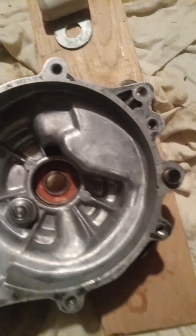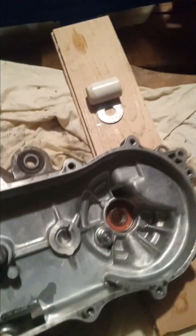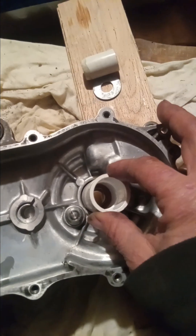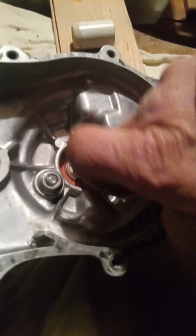The only problem I'm having is the oil seal for the output shaft. The original was beat up, so I bought a new one and was going to hammer it down with a coupling for a three-quarter inch pipe, which fits perfectly. But I messed it up somehow — I was expecting to ruin at least one, and this is the one. So I'm waiting for another one to arrive.